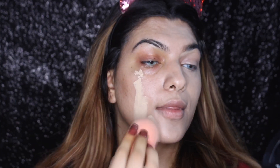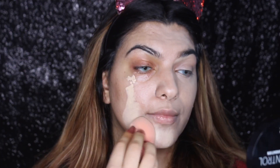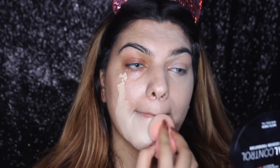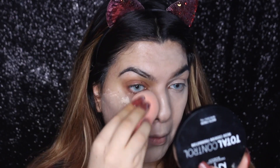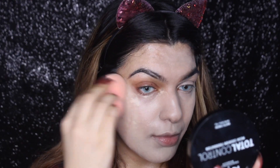So this foundation is full coverage — as you guys can see, it's super full coverage and you don't need to use concealer with this. But if you want, you can use a concealer. I have to use a little bit of concealer to conceal my dark circles, but if you don't want, you can leave this step.